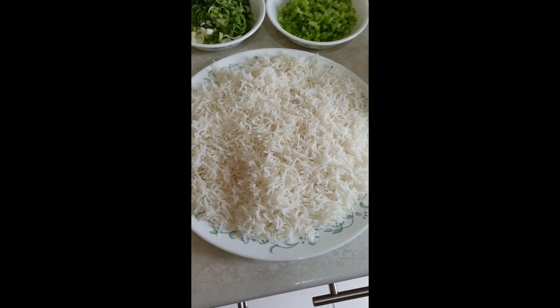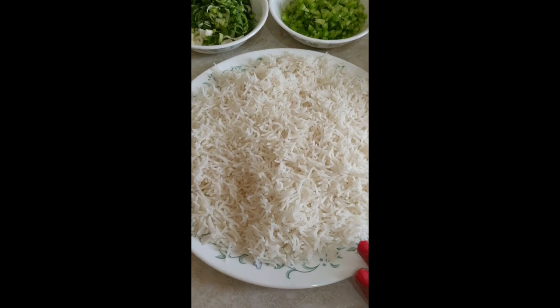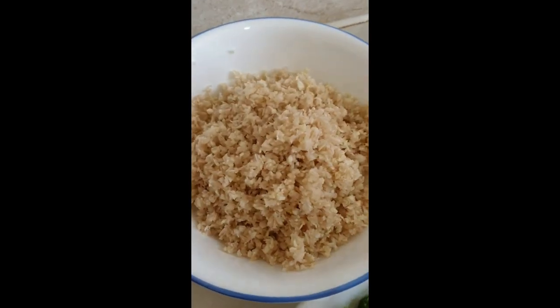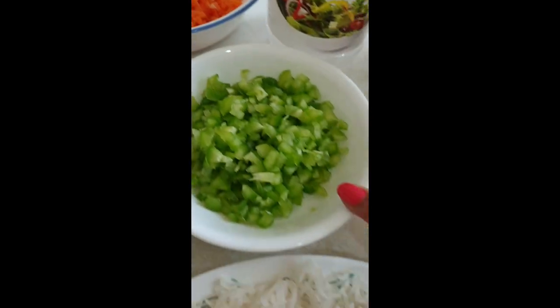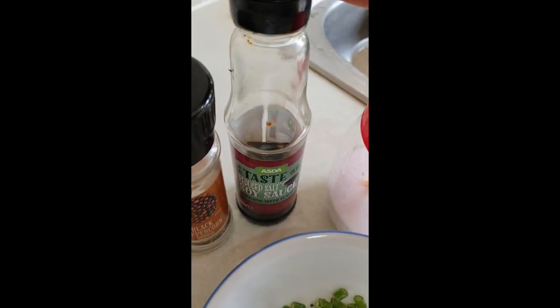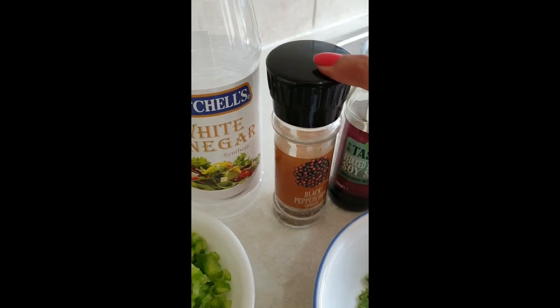Hi everyone, today we are going to make Meta fried rice. For that we need boiled rice, sliced onion, cabbage, carrots, ginger, pepper, and some cheese. We also need soy sauce and some spices.